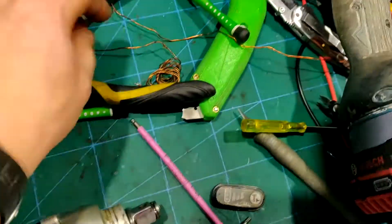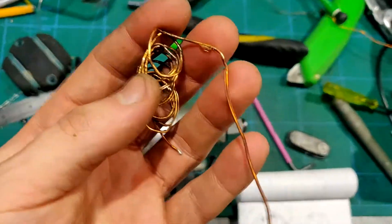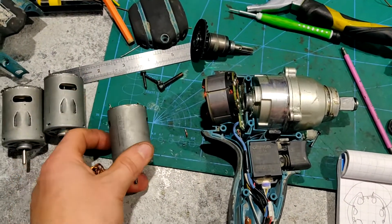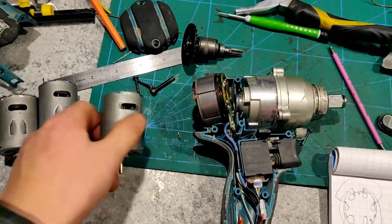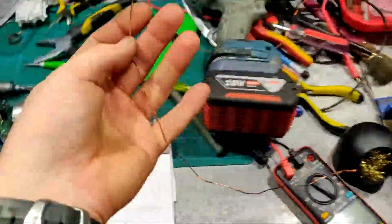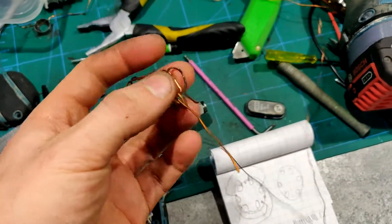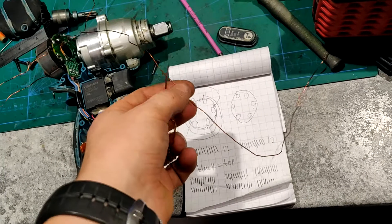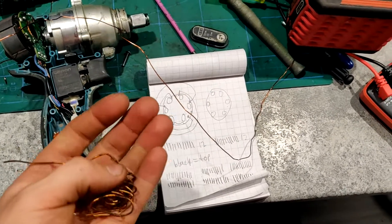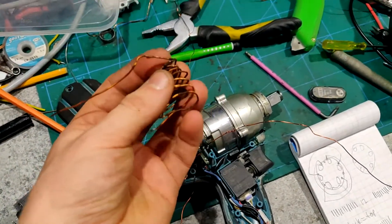I didn't have any of the same copper enamel wire that was used in it — it's pretty thick. So the next best thing I had were these cheap 540 motors, which are maybe four bucks a pop on eBay from China. I had a few laying around, one was already broken and I'd de-coiled it. The wire from it is a lot thinner than the original wire, but I looked up the current carrying capability by thickness and noticed that if I put two of these together, I could get the same or slightly higher current carrying capability than the original.